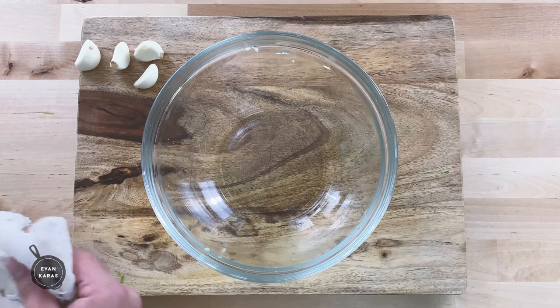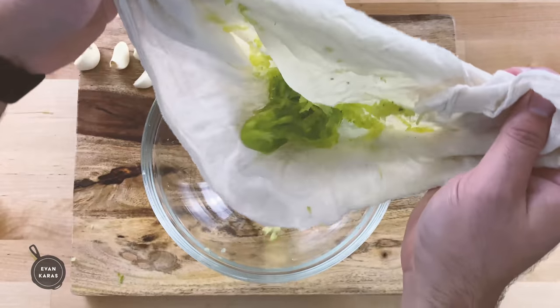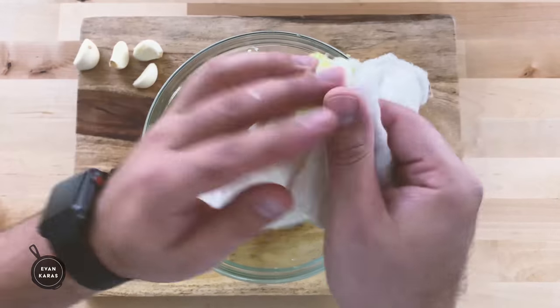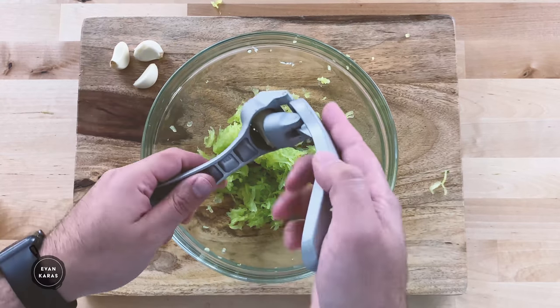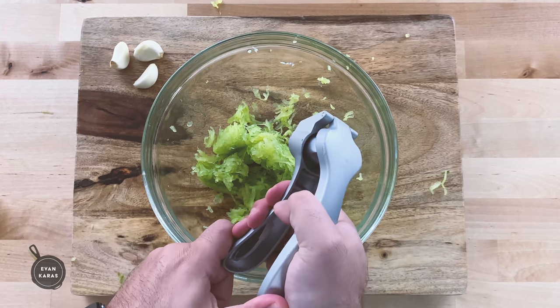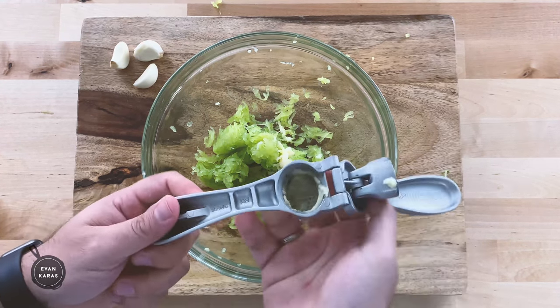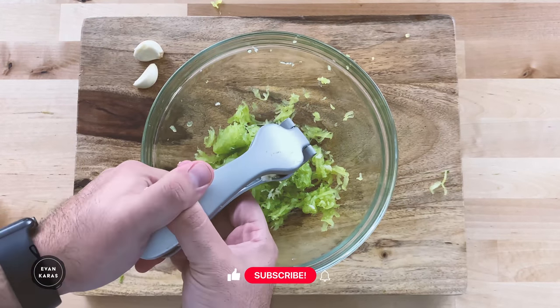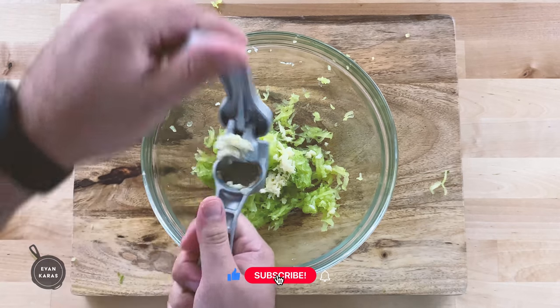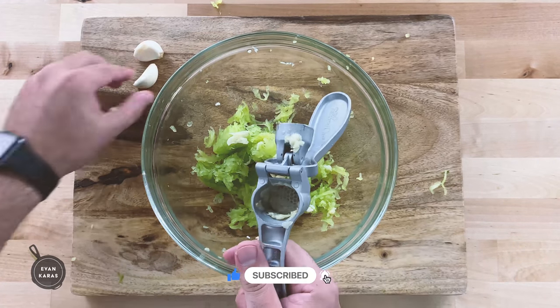Now that that's out of the way, empty all of the liquid out of the bowl, then add back our cucumber, where we'll then add in four to five cloves of minced garlic. Some of you are probably like, Evan, that's way too much garlic — how am I supposed to go near my significant other after eating this? Listen, if they go near you after eating this, your love is true.